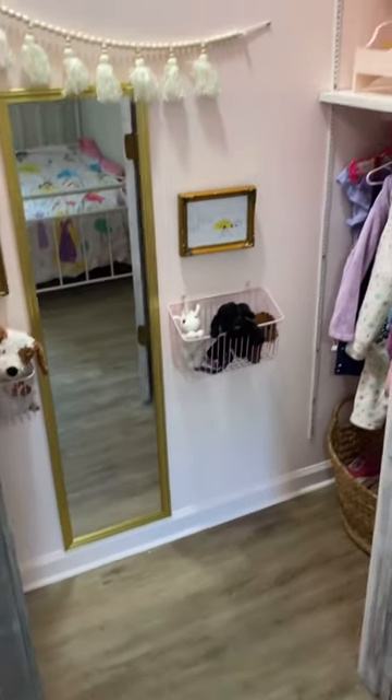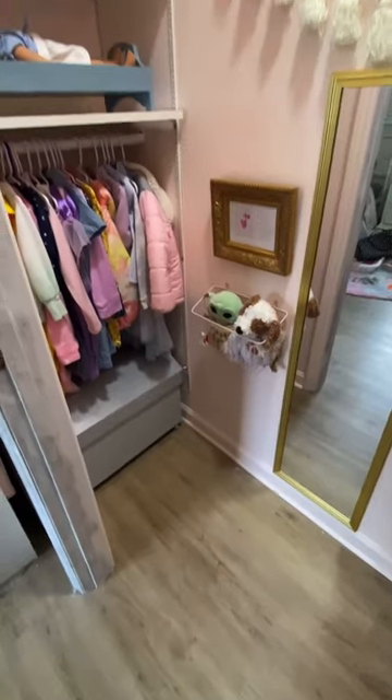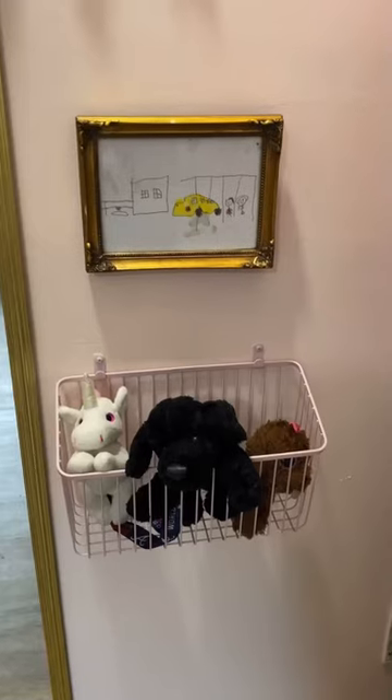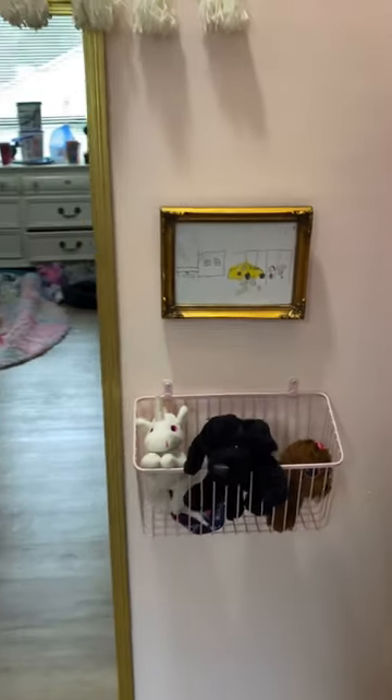And here's how it turned out. I feel like this is such a better use of the space. I love that I can add more shelves and move the bar up as they grow taller. Plenty of storage for out-of-season clothes up at the top, and they even drew some masterpieces to finish off their closet. They love it so much and I do too.